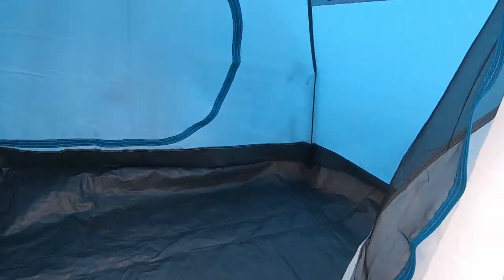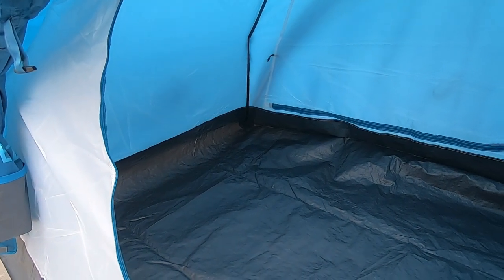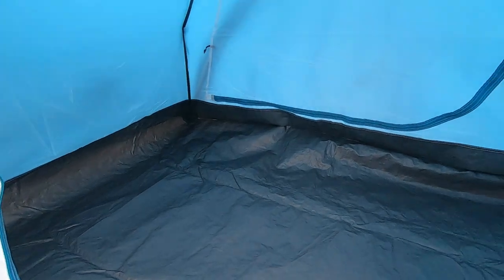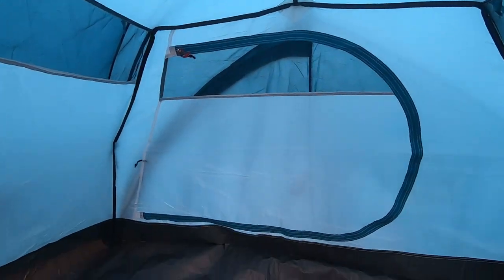When the tent is set properly, it can withstand about 40 km per hour winds. The height of the tent is 79 inches, and the width is 47 inches, plus the head height is 47 inches.